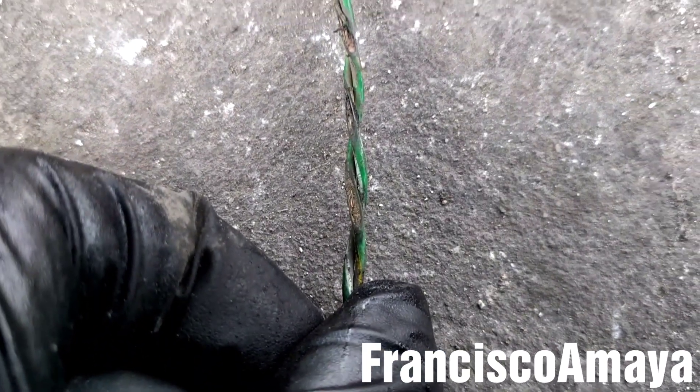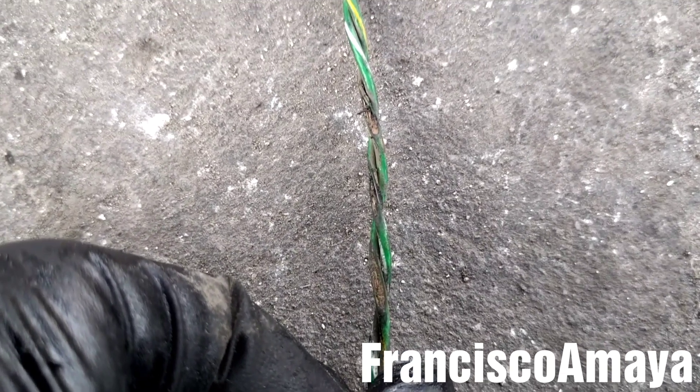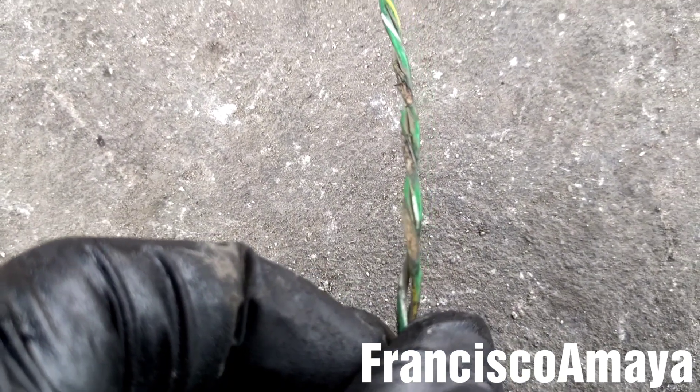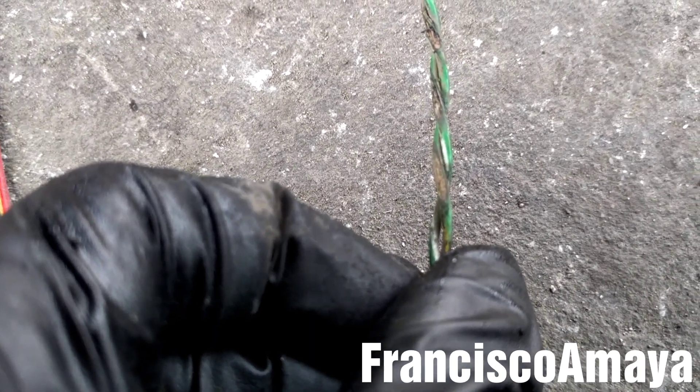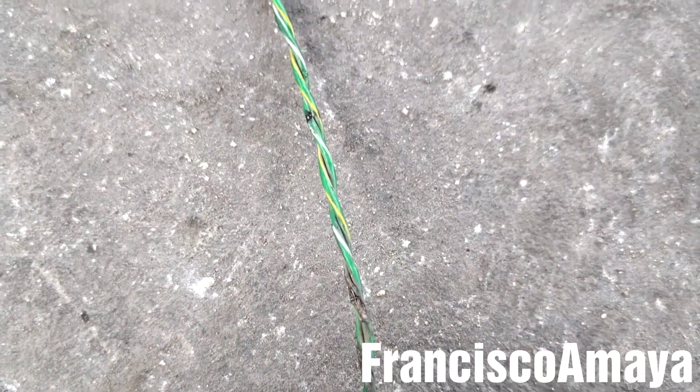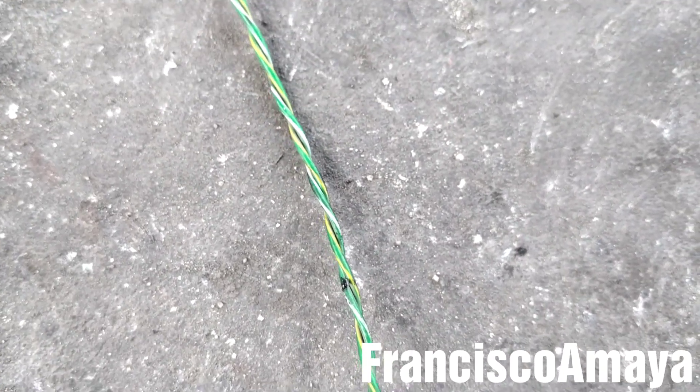And here we can see the damage — you see, there is the damage on the wiring. It was rubbing on, I think, the engine block or the frame — it was rubbing somewhere. You can see it's a big damage. This is the reason why the EGR wasn't working the way it's supposed to.